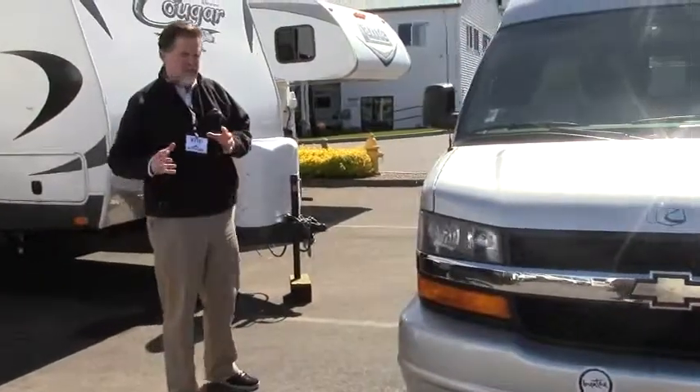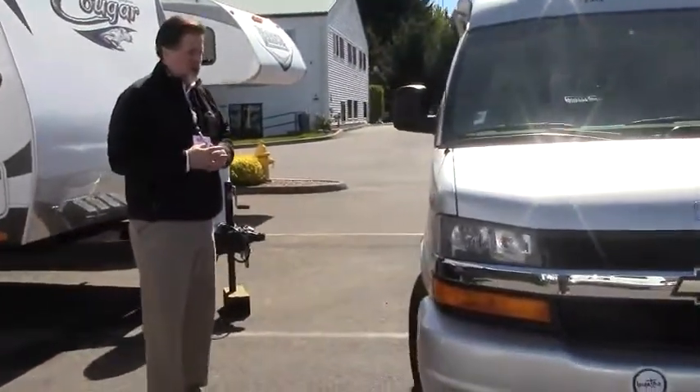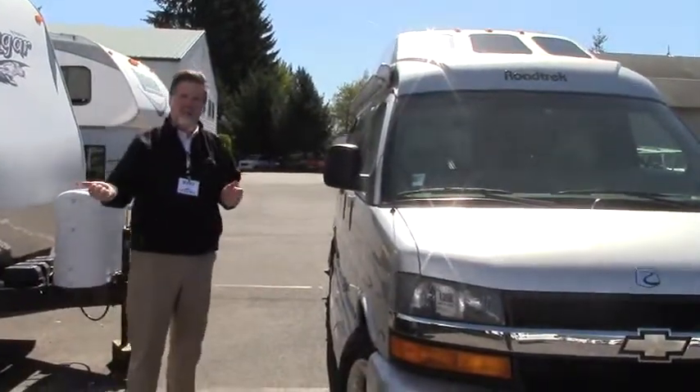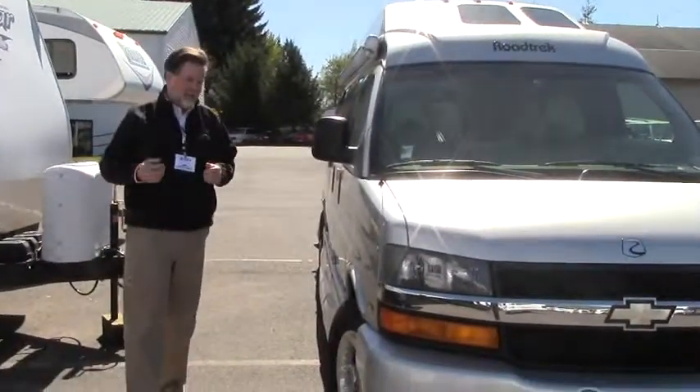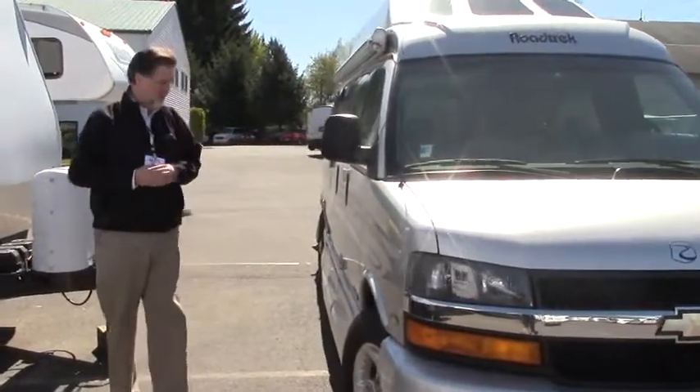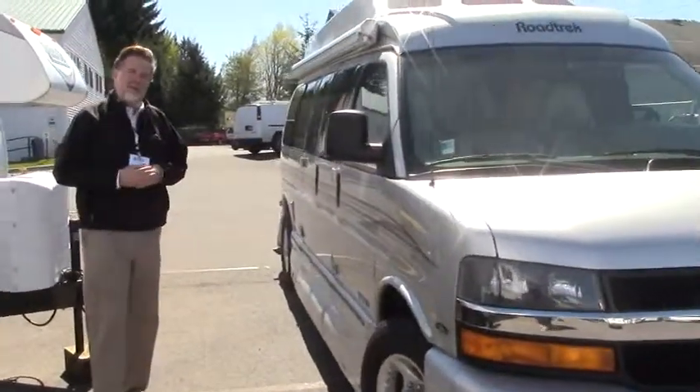It's a Class B motorhome, fully self-contained. This one does not have the generator, so this is what we call a plug-and-play. That means plug into 110 when you're camping at campsites, or use your battery power for your coach. We can certainly add a generator if that's something that you need.